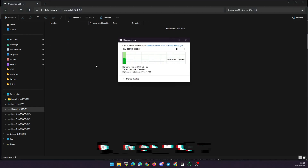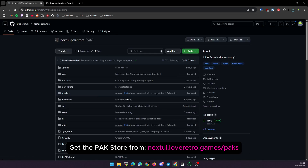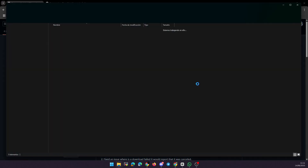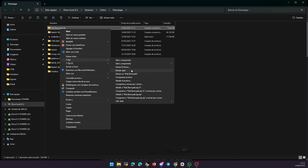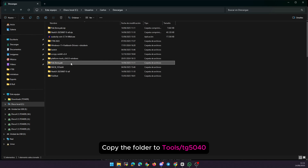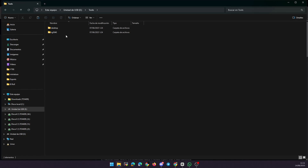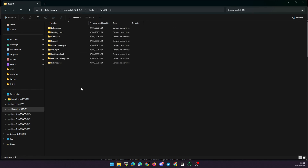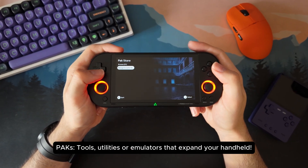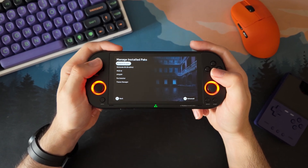A quick tip: let's also add the PackStore, which is an additional add-on that makes it super easy to install new features later on directly from your console. You can find the PackStore link on the official documentation site. Just download it, unzip it, and copy the folder called packstore.pack into the root of your SD card. Packs are basically small apps — like utilities or standalone emulators — that add functionality to Next UI. Some help you organize your games, customize the interface, or access extra tools. It's good to have the store ready from the start.